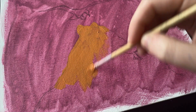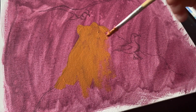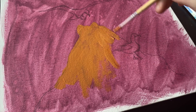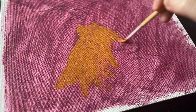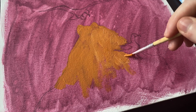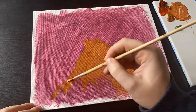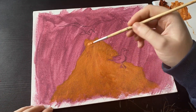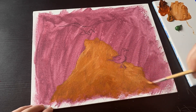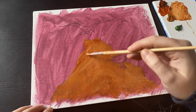I decided to do an underpainting and chose this magenta colour because my reference was quite a cold reference and I wanted to warm it up. I thought this warm, deep colour in the background would really bring in some depth. My understanding of why you use an underpainting is to bring the colours together — make them more cohesive — add a bit of depth, and add a colour that changes the atmosphere of your painting.